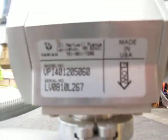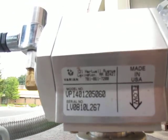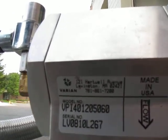I'm selling these. I actually have some more of these, with part number VPI-401-205060.